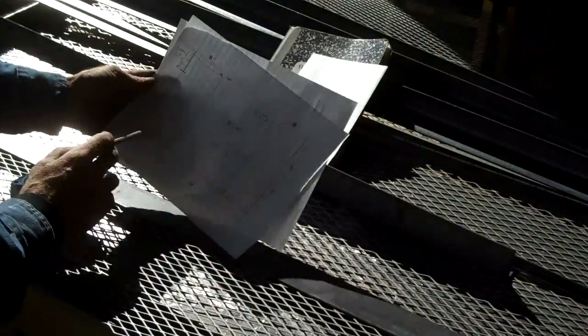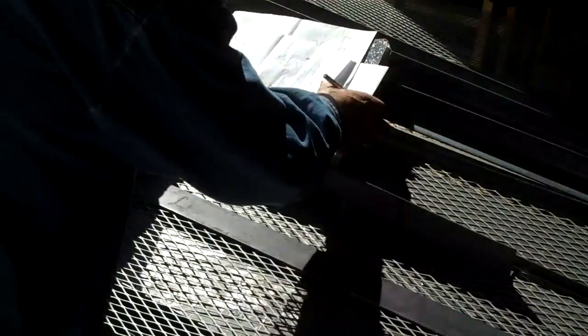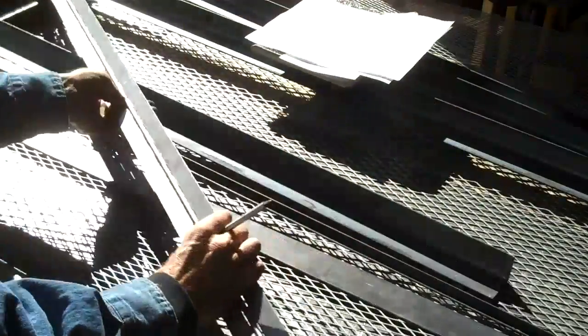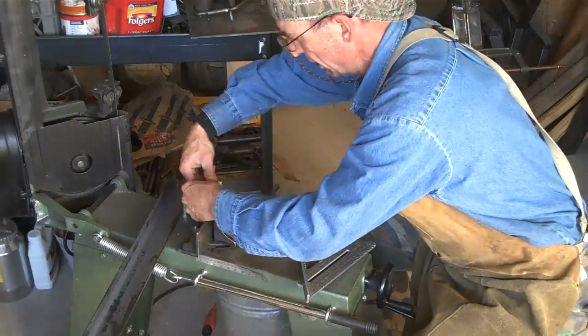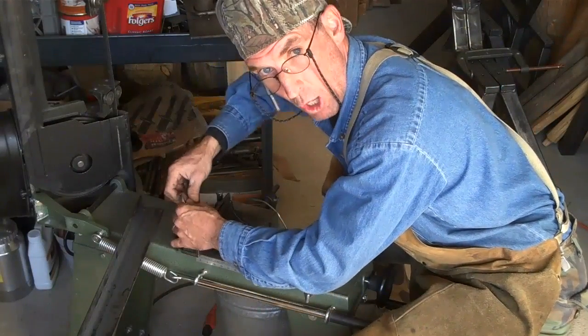We've got two side panels and a gate, so if our gate sits in between here we need to make sure to allow for our gate stop and even allow for our hinge. Now all we need to do is readjust the saw and set it up to cut a 45 degree mitre. We'll use a 45 degree mitre cut on all four corners.